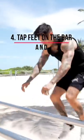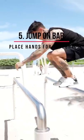The next step is to try to at least tap your feet on the bar. So we're gonna jump over and put our hands on the other side.